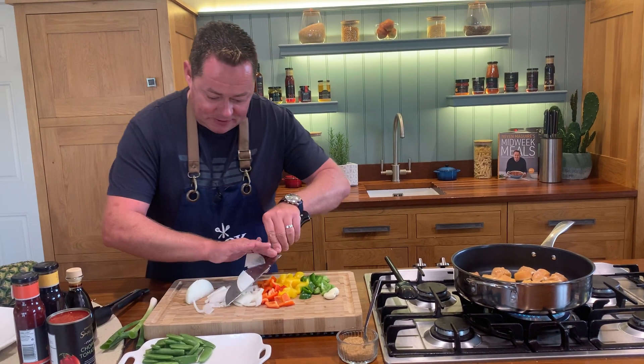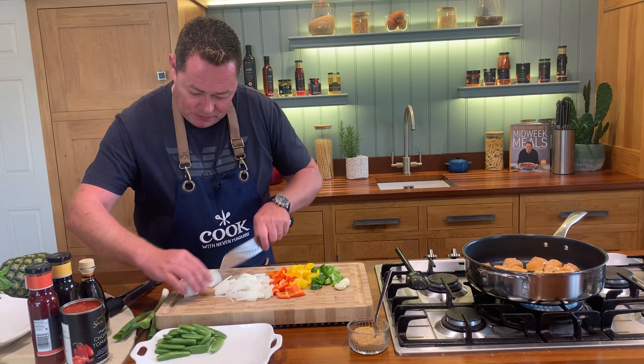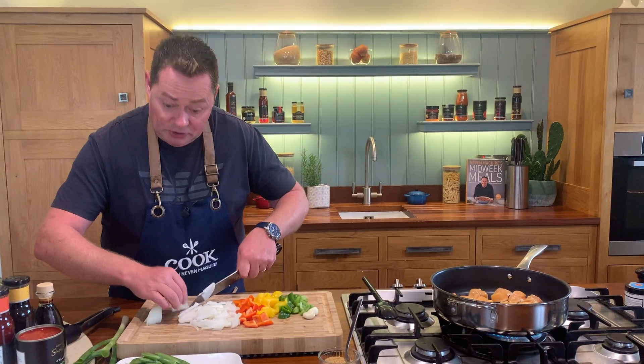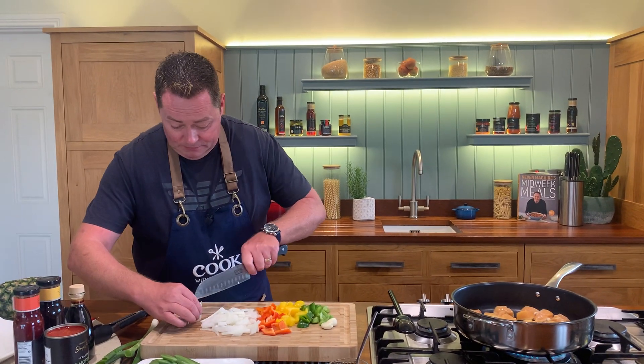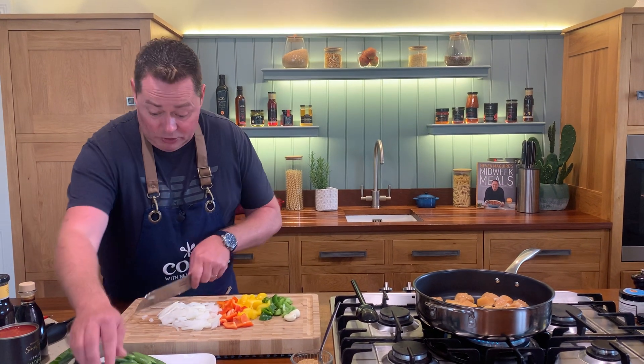Just curve your fingers. This is half a large onion - if the onion is small, just use a full onion. Red onions will give you a little bit more sweetness and nice color too, depending on what you like.